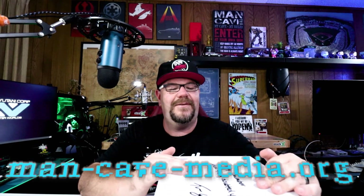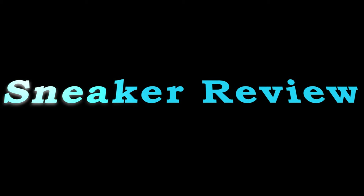Alright, so today my friend bought a new pair of Adidas and he was kind enough to let me do a review. Let's check them out. So you clicked on the thumbnail so you already know what I got here. This is the Adidas Trae Young 1.